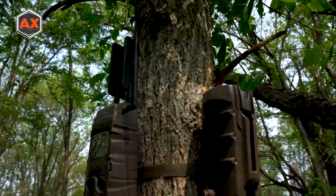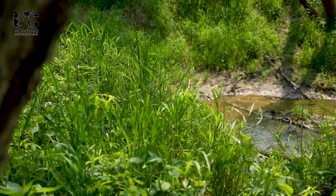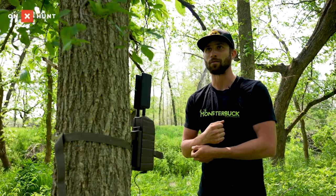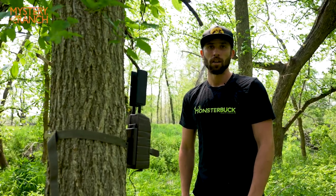But if you are going to run Cuddybacks, I highly advise you skip out on the battery packs and do the solar panels instead if they're available. I kid you not, I've got cameras that have been running for two years on the 4D batteries and a solar panel hooked up to it. Those solar panels are worth the investment — after two years, you've already made your money back. You don't have to buy as many batteries.